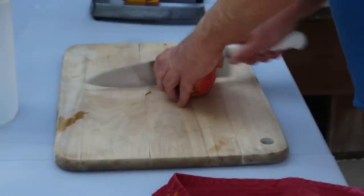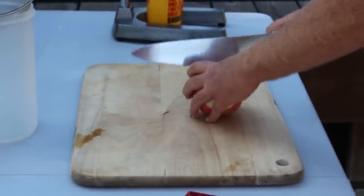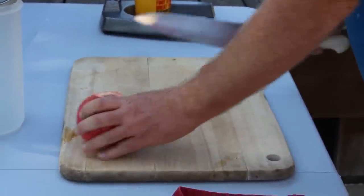Step two is to create a station. You'll need a large knife, a cutting board, and a table. It's best to do this outside since the pomegranates are really messy and they stain.